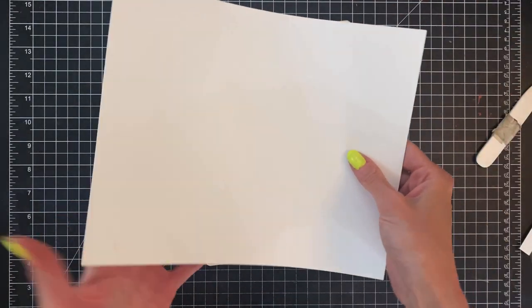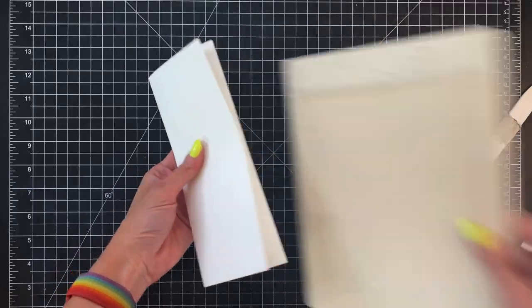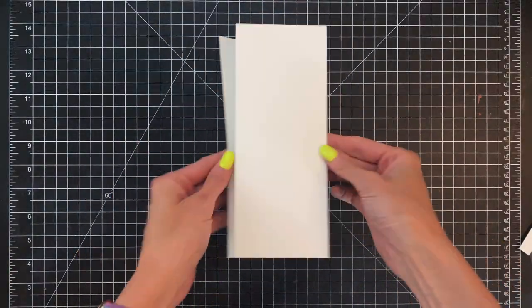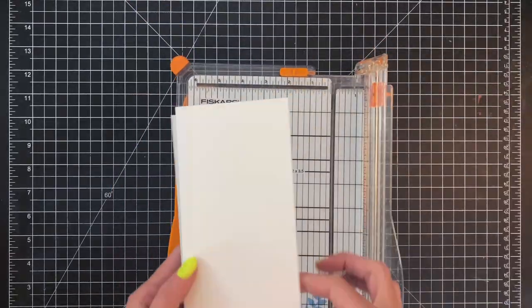Now I'm going to fold up my accordion card base. I'm going to fold that front panel over and the back panel will get a mountain fold. Now I'll just crease or score down those folds and now we're ready to do some extra trimming.